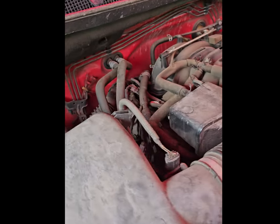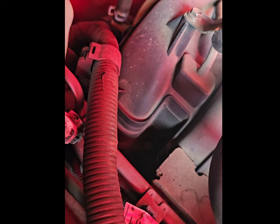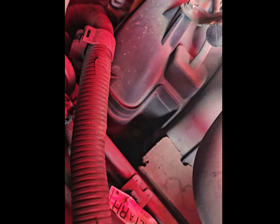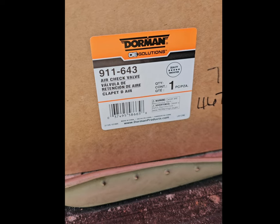2010 Toyota Tundra. Today we are working on taking off the cold air intake, intake manifold, and fuel injectors so we can access the sending unit back there for the air system, because one of the valves is stuck open, causing the vehicle to run rough. This is a very labored job, so I've got a long road ahead of me. The air check valve part number is Dorman 911-643.